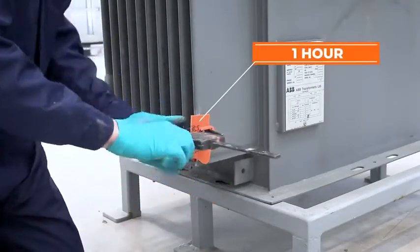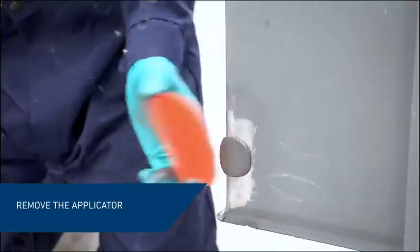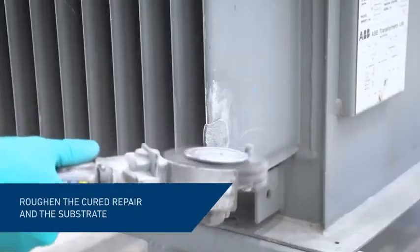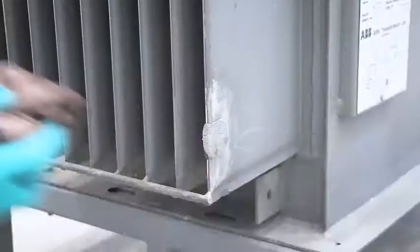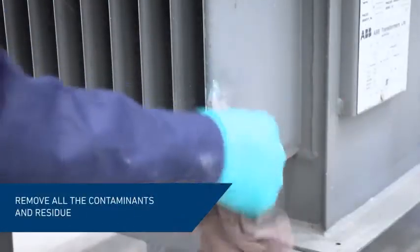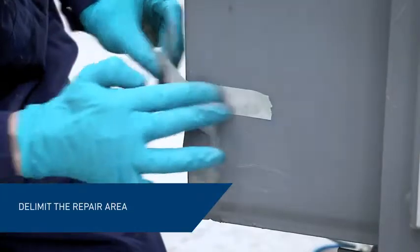After approximately one hour, remove the applicator. Using a mechanical grinder, abrade the hardened material and the substrate. Remove all contaminants and residue with a cleaner degreaser and delimit the area with masking tape.